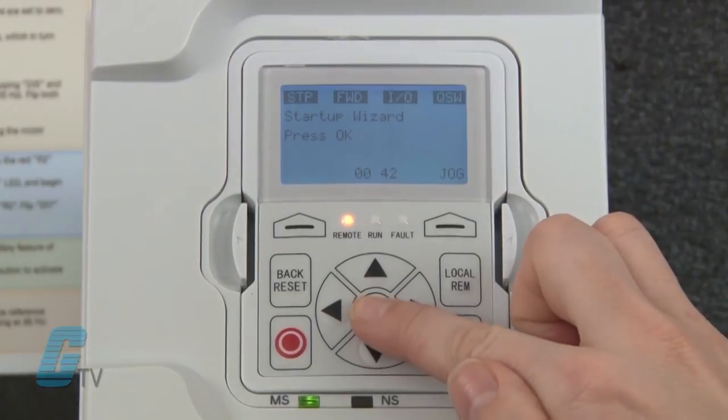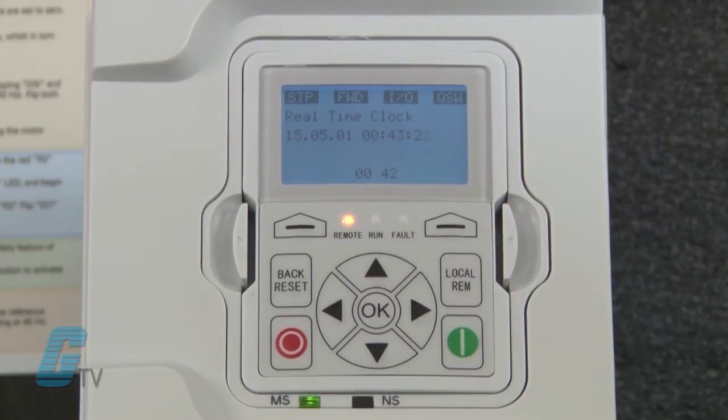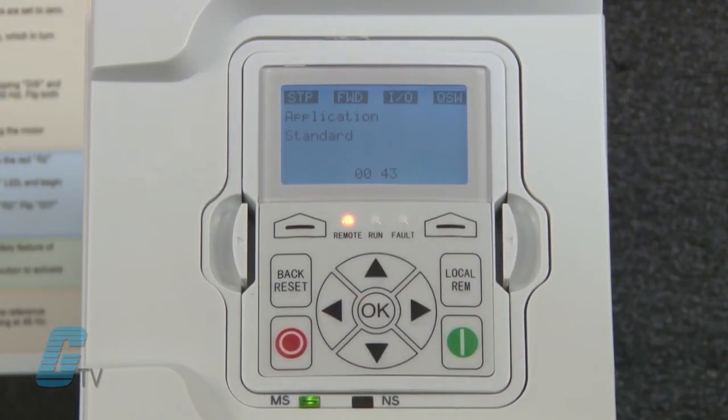Once prompted to use the startup wizard, I can push the OK button. Here I can enter the language. Next is the real-time clock where I can set year, months, day, hours, minutes, and seconds. The next step is daylight savings, which can be set to off, European, or American daylight savings time. Now I am prompted for the application, which will determine many factors as to how the motor will run and how the drive is set up.